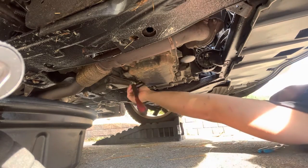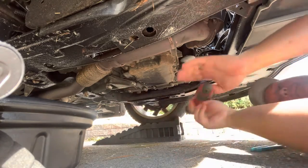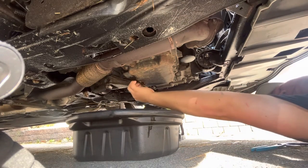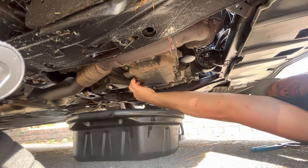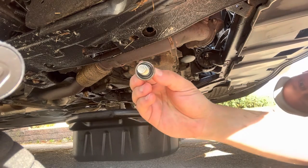Next we're going to undo the drain bolt. Again it's a 15 millimeter, so once you get the drain bolt out, we're just going to let the oil drain until there's nothing left. I did super well at not getting any oil on my fingers through this.